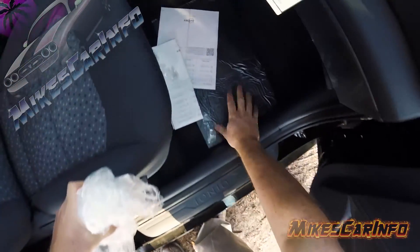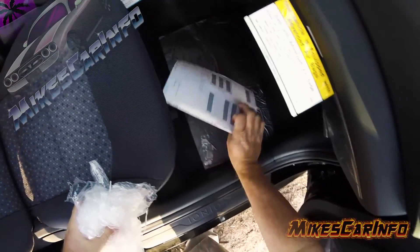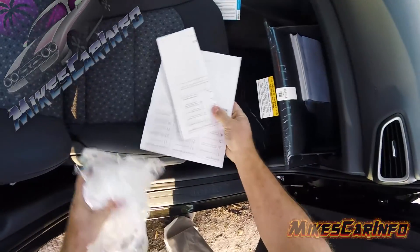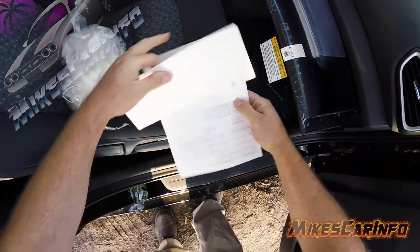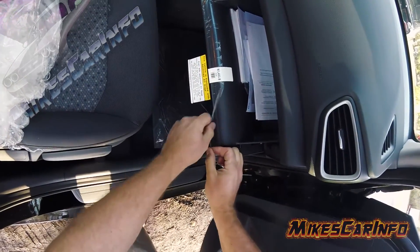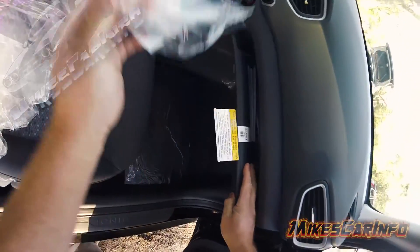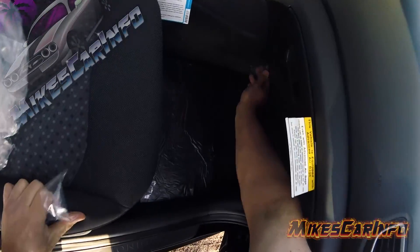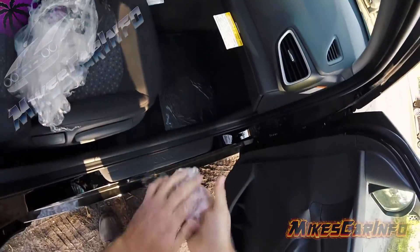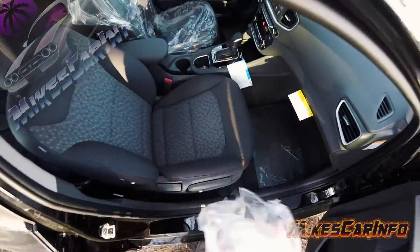I'm going to save these papers and put them in the glove compartment just in case. There is this plastic going over the dash area — I want to take that off because we want to check out the texture and the materials and all that stuff, see what it looks like.